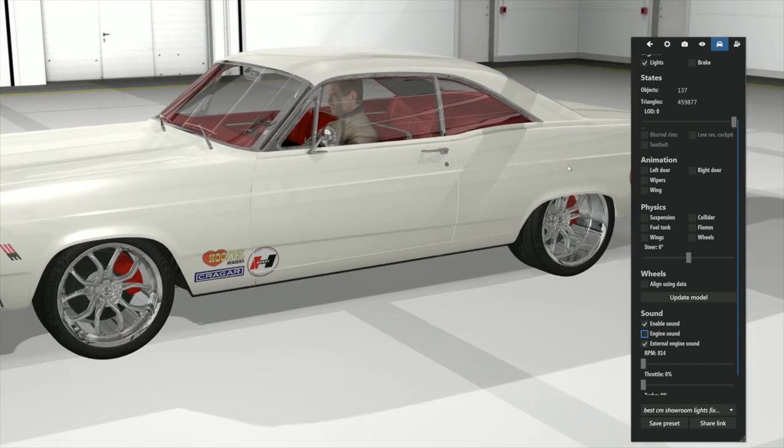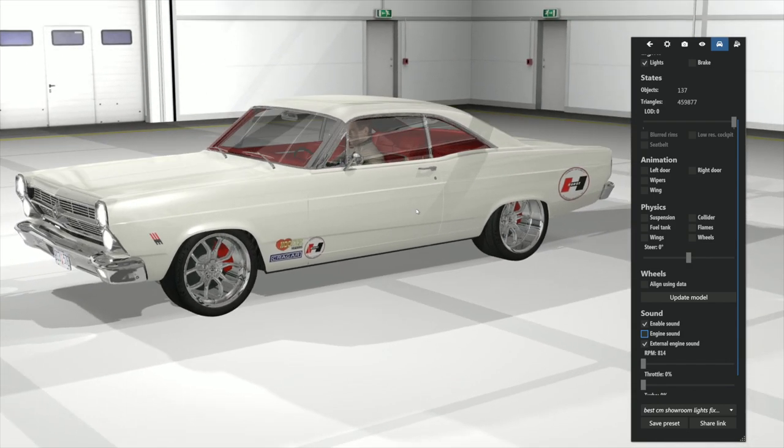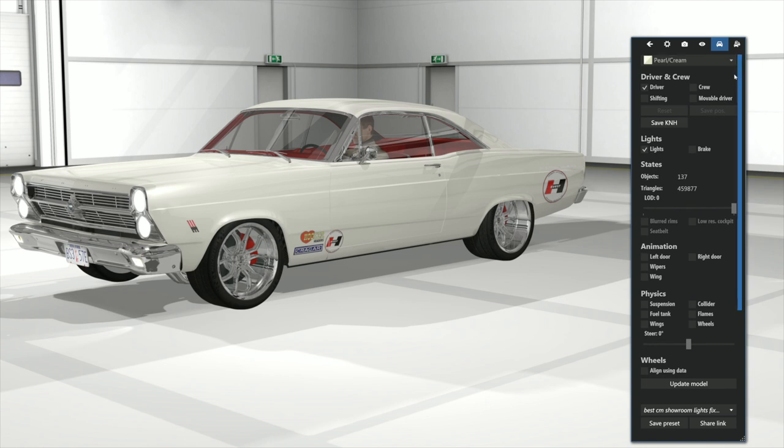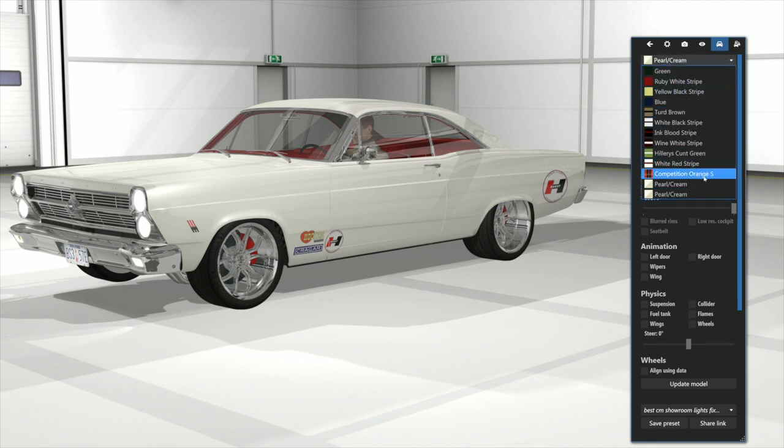So there we are — this really nice car. How do we get the graphics on the side? Well, you might say: 'Humble, what did it look like before you tried the graphics?' It looked like this right here.